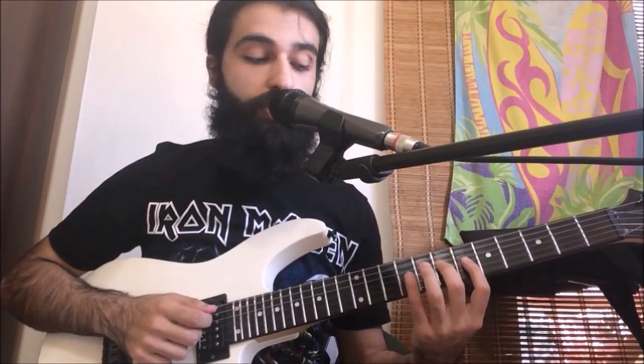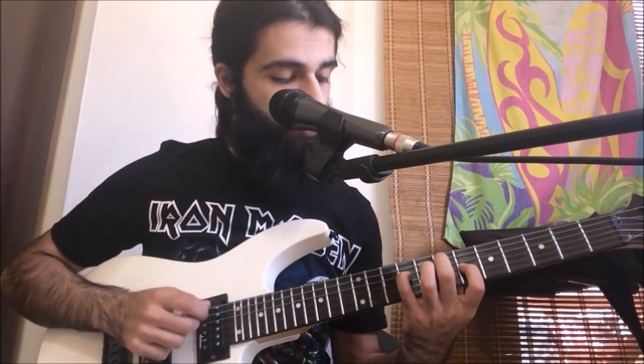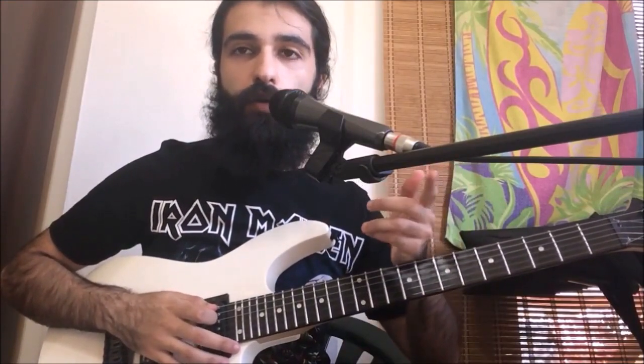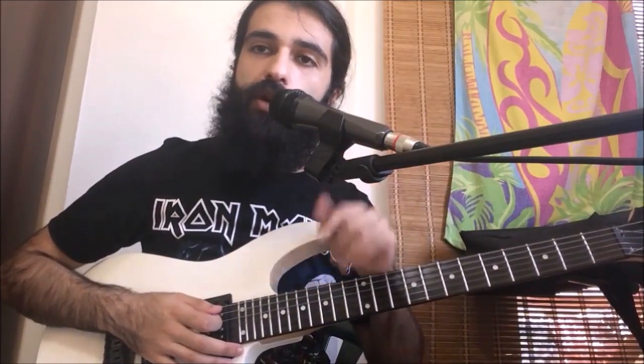At the very last repetition of this, you're only going to play the first part, and then there's going to be a rest — there's that weird clock/tick-tock thing going on in the song. So the very last time you only play the first part and then you stop. Anyway, that's the clean part.